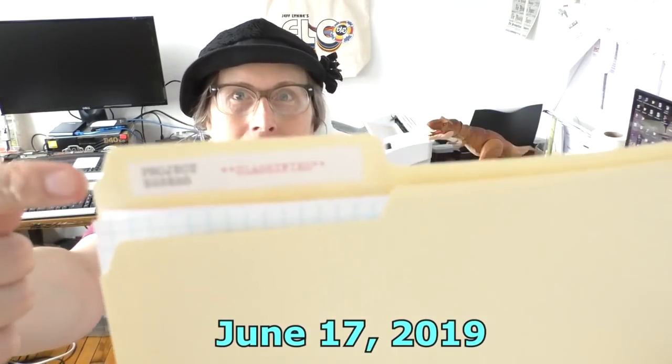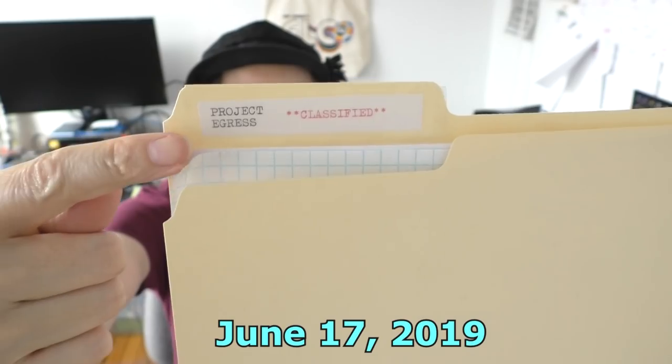Hey, it's Fran. Again, this is Day 3, Project Egress, Top Secret.